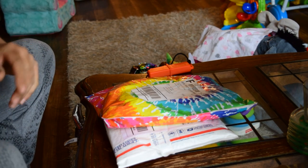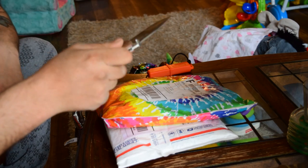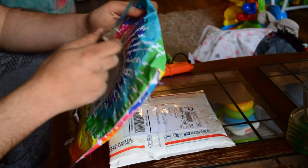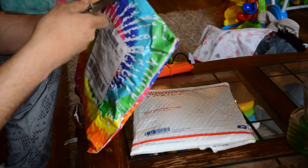All right, looks like we got some mail here, and it's going to be an unboxing — or unbagging I guess — of what came in the mail, so first up.